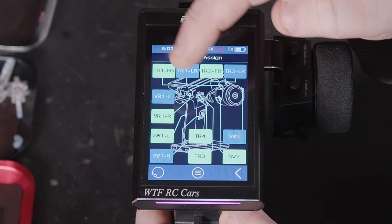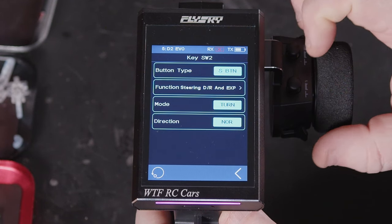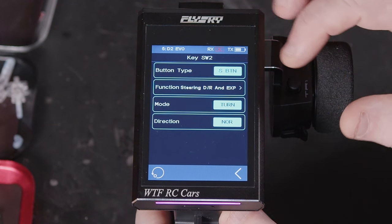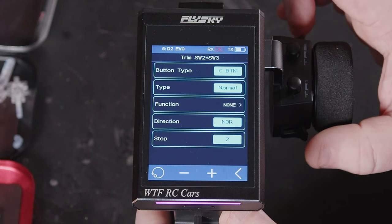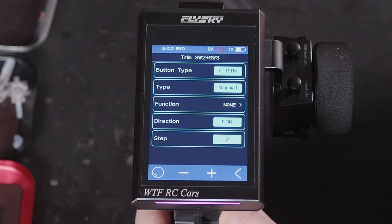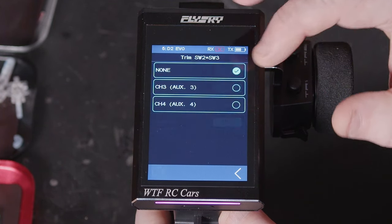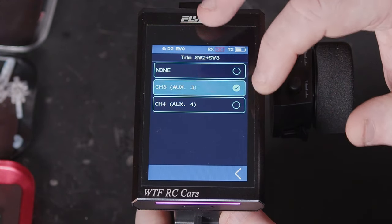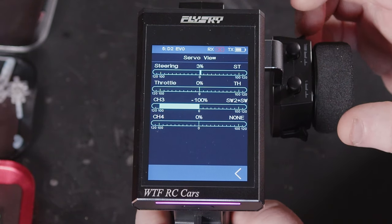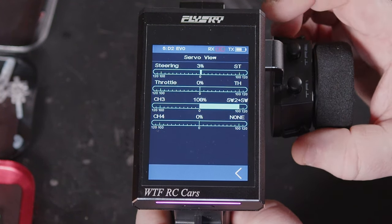It's a very good way of setting up the transmitter itself. You've got a few variations with these two buttons at the top — we can have each one of these little paddles doing a different function, or you can set it so both sides work together, one side going one way and the other going the other. We can also change it to a two position or three position switch, assign to channel three, and as we press these you can see them working as one actual switch.